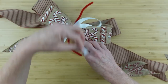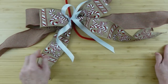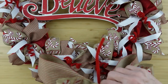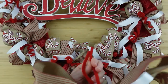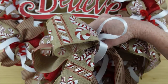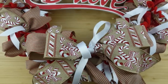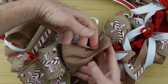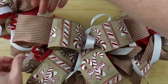Now you can fluff it up. The bow in the middle is just a little too long and a little too floppy for me, so I will fix that. Everything looks good — then we can put it on the wreath, and I'm just going to kind of center it underneath the believe sign right in the front. If you don't want to use a bow on yours, you don't have to — that wreath would have been perfectly fine without the bow. Some people say that I overdo it, but this is how I like it and this is what brings me joy.